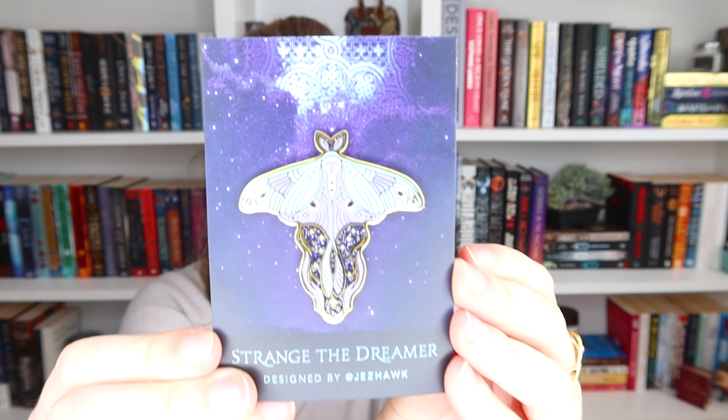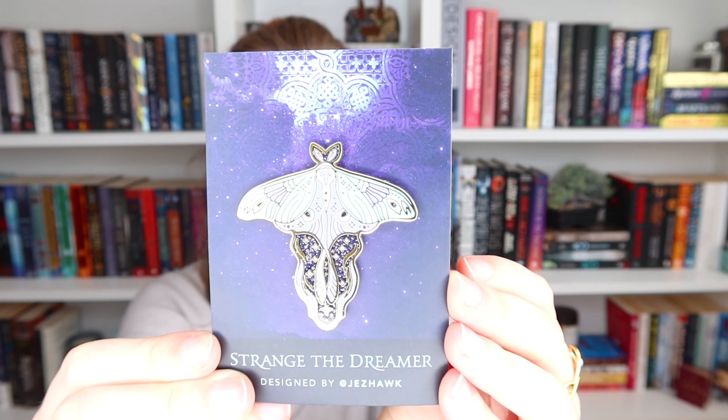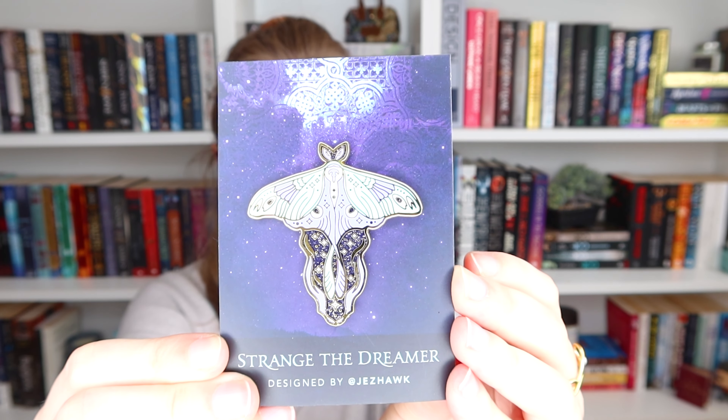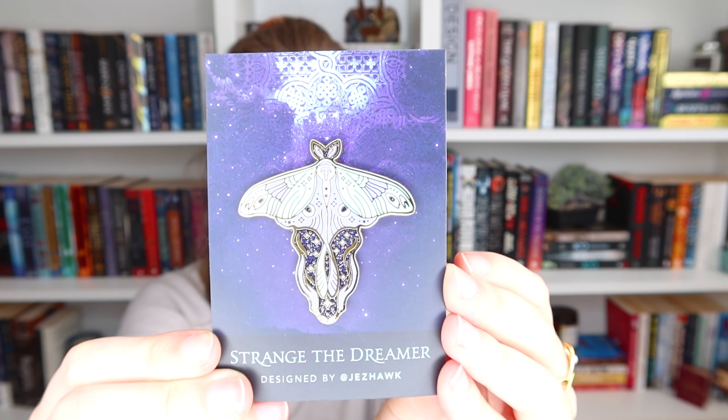We have a pin and it's inspired by Strange the Dreamer, which I haven't read, but this pin — I read on the outside that it was a moth pin and I've seen the moth on the cover, so I was expecting that. I was not expecting this. I really like the color combination of the teal and the purple, that is always a good match. I never really use my pins for anything other than displaying, but this is a really, really nice one and I'm actually looking forward to putting it on my pin banner because I think I'll have to start my second pin banner soon.